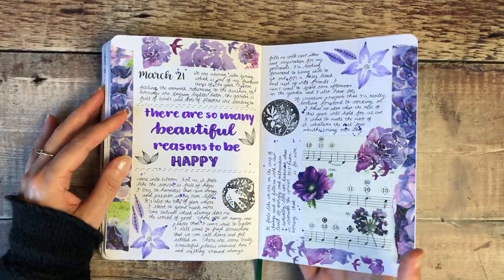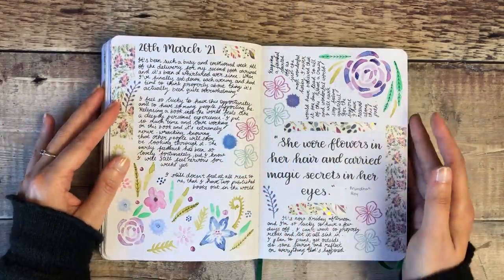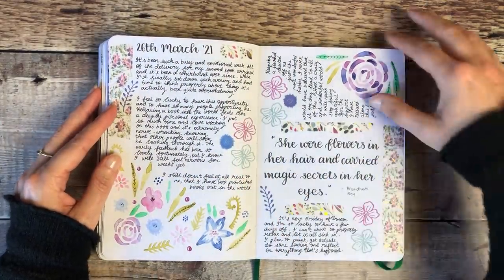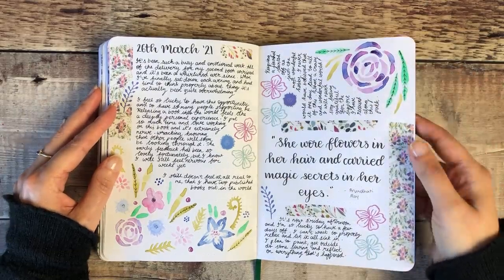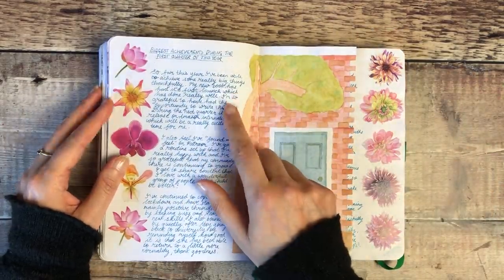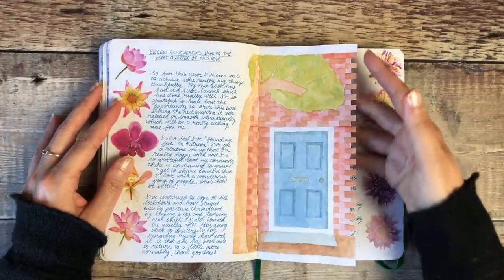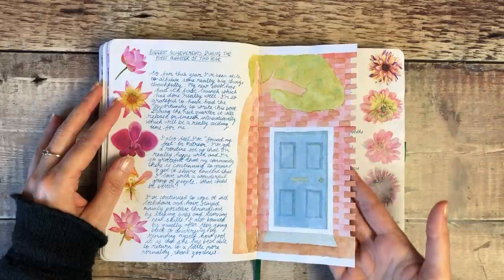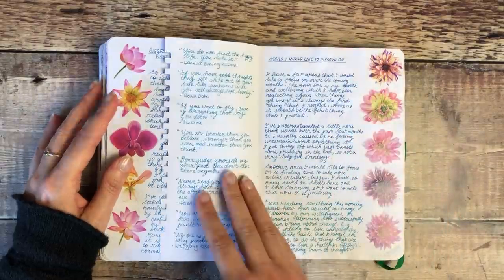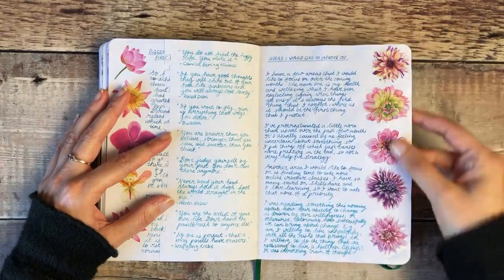As you can see, sometimes it's every day and sometimes it can be a good few weeks in between each of the pages. This page I filmed for Patreon. This is my end of quarter review and I completed a Dutch door — it took me ages to cut out all of those little bits around the brickwork, but I'm really happy with how that turned out. I wrote some of my favourite quotes on the back there.